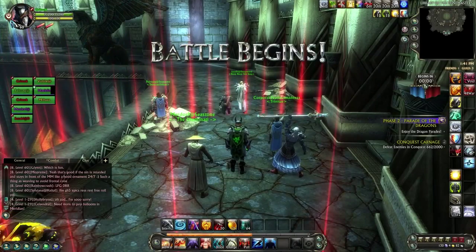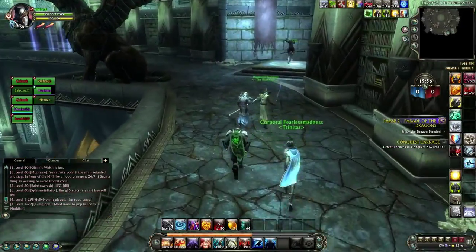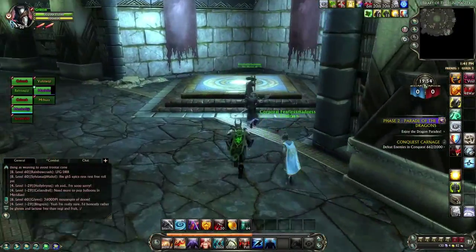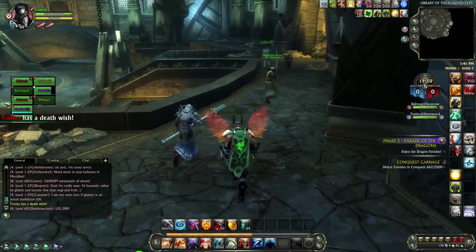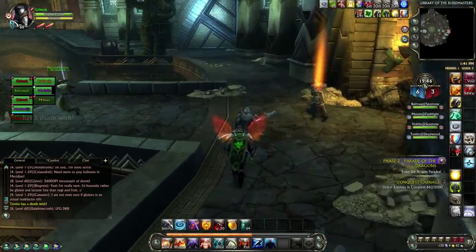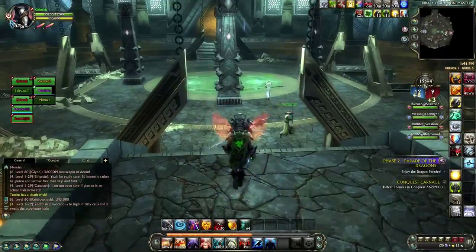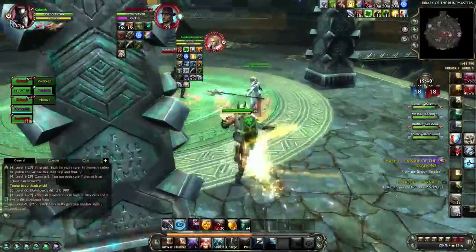What's up guys, Grim here bringing you guys another warfront on the warrior, and this is the warlord paragon version of it. This is a little bit older of a video because I normally run the warlord paladin version right now because of its survivability. I love being able to go right in the heat and not have to worry about dying all the time.